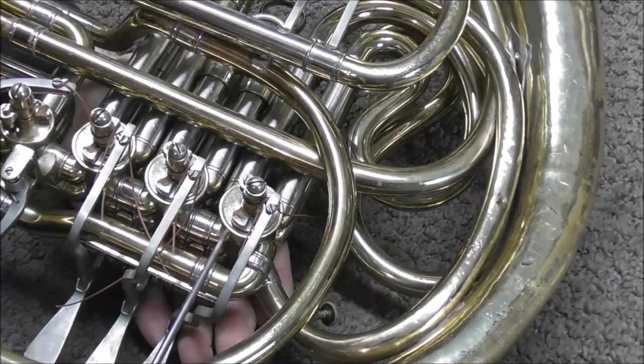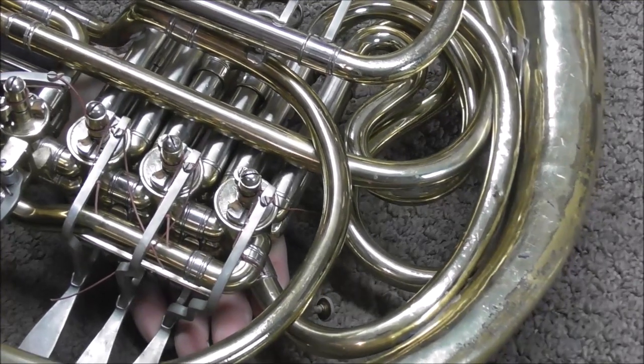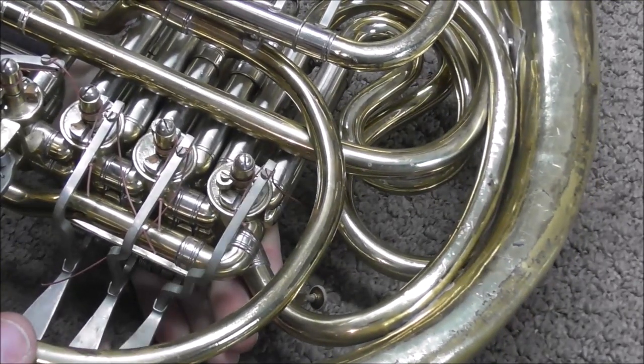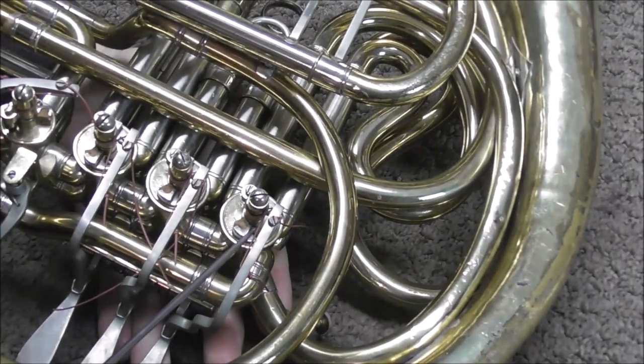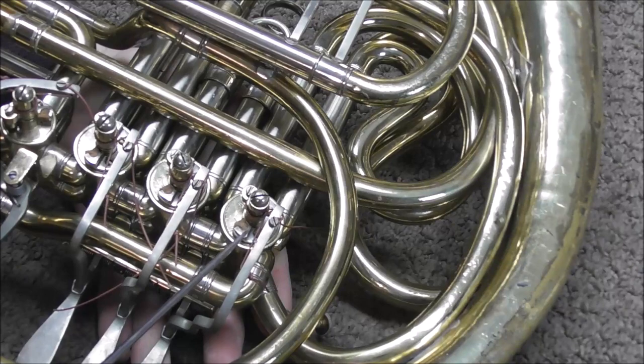Noisy valves are not always caused by loose rotors. Sometimes the cork plate can be loose and wobbling around in there, which can cause it to be very loud too. Just tighten up the screws to the rotor plate and that will solve that problem.